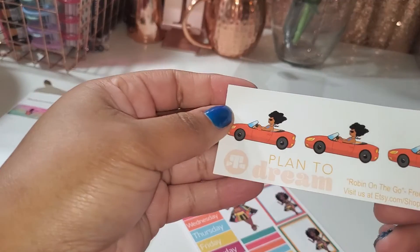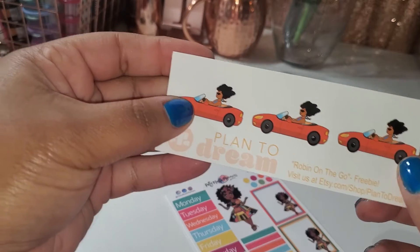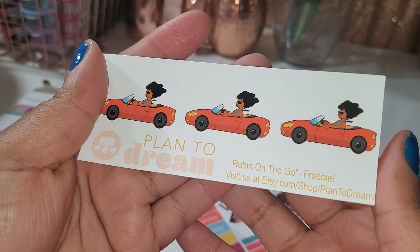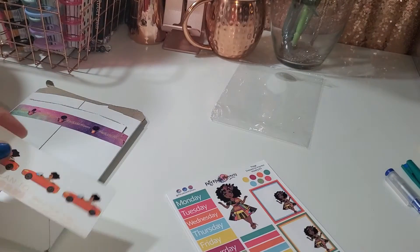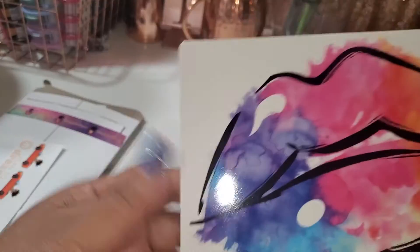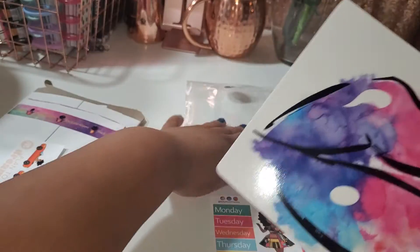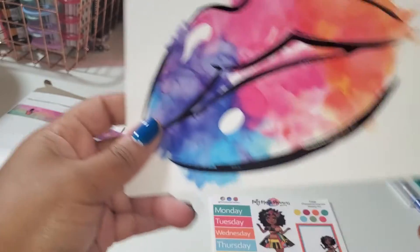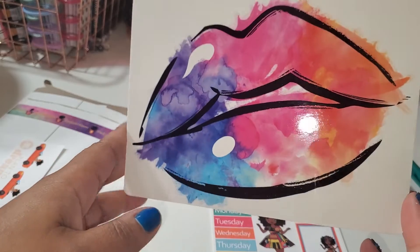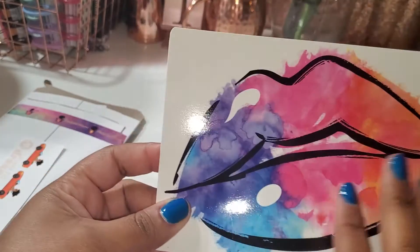Oh look at this — it's a Plan to Dream, Robin on the Go freebie! What they were doing was sending out freebies from some of the other shops so you can try them as well. I really like this, I might have to check Robin out. When you look at the packaging from the back, this is what you see — it's so cute. I'm going to find somewhere to hang this up or put it in one of my planners as a dashboard, because it is so colorful and beautiful.